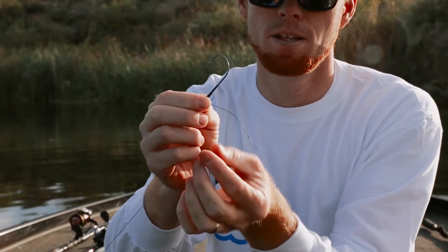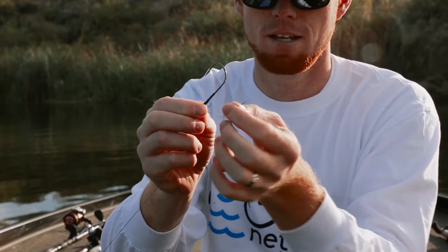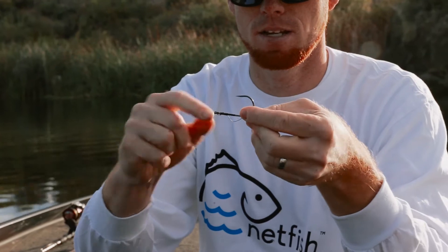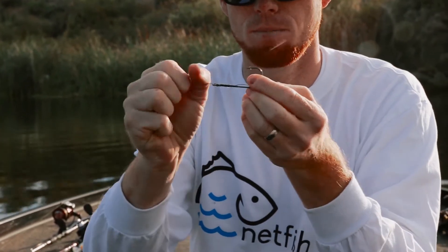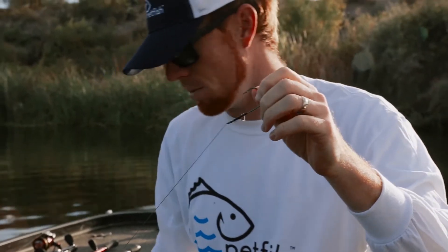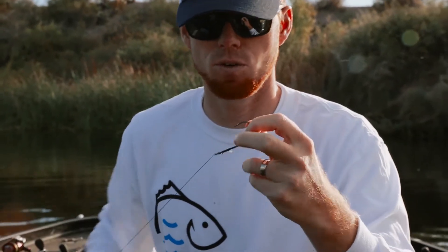You've got a little loop here that you created and then the tag end. Take the tag end and run it through the loop, and that's it — that's the knot. You're just going to get the line up over the hook keeper there, and it's a super, super strong knot. I'm going to show you the benefit to it right here.